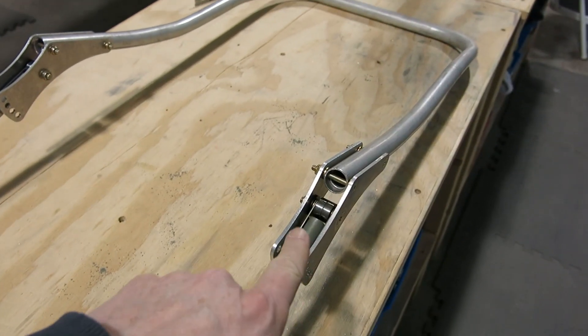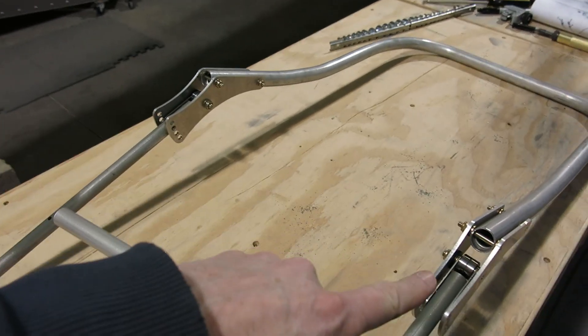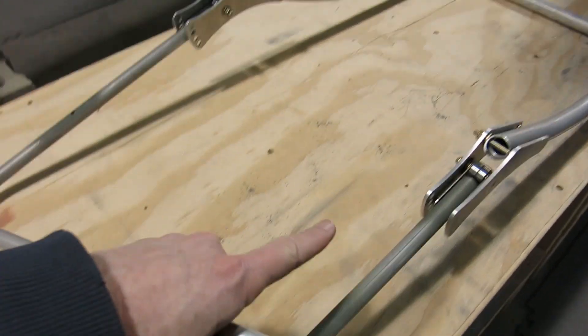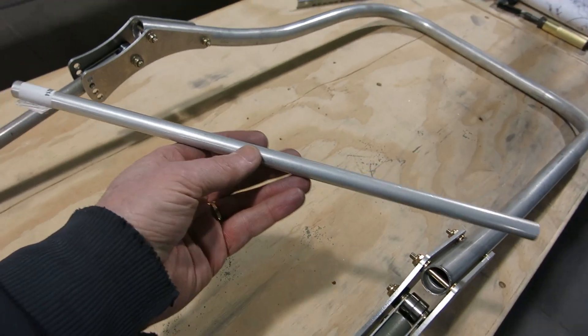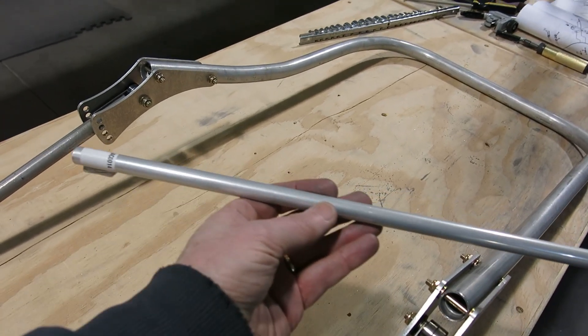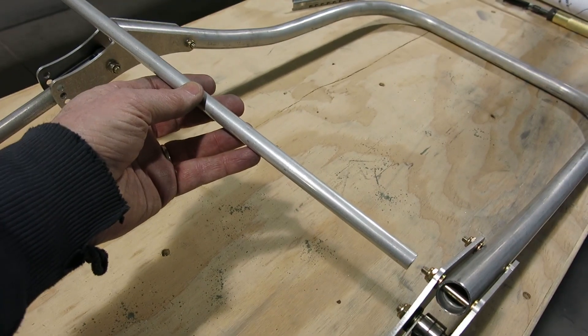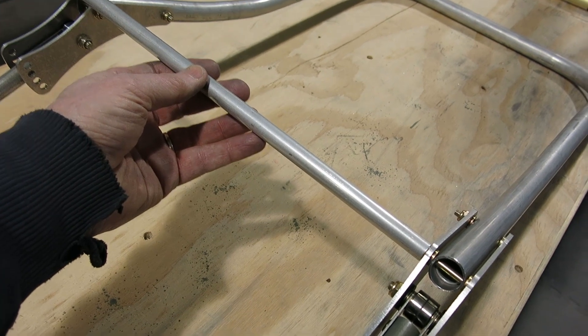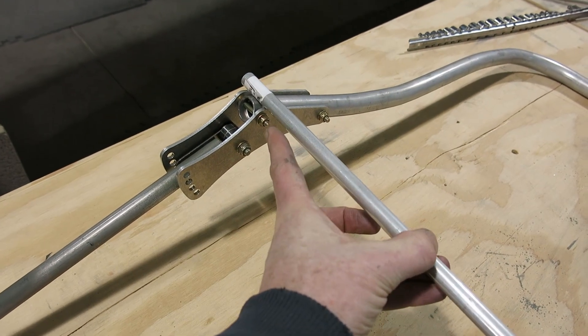We've got our seat frame put together here with the plates and the bearings for the bottom seat pan. Last thing you've got to do is trim down this tube to 13.75 inches, and that will fit over this here and go in that end right there.